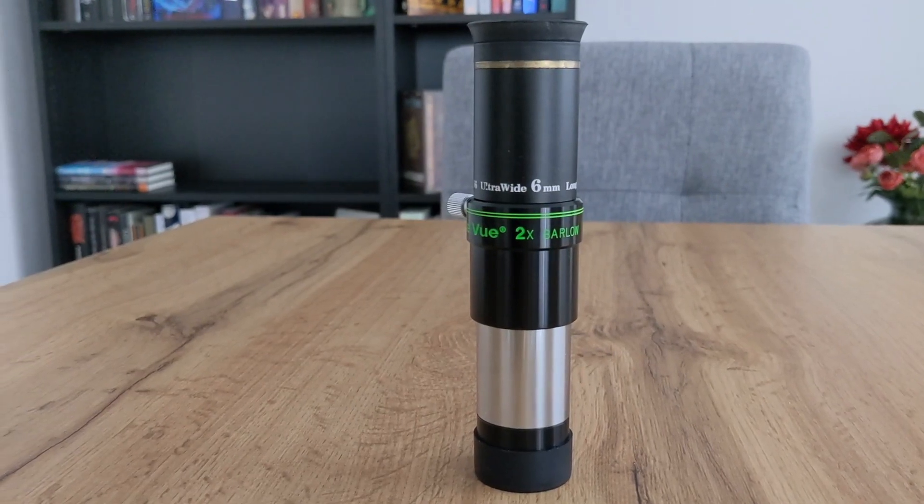this is a welcomed feature. A bit longer eye relief will make observing through that particular eyepiece more comfortable, since you don't have to bury your eye into the eyepiece to see the whole field of view at once. This is especially helpful if you wear glasses.